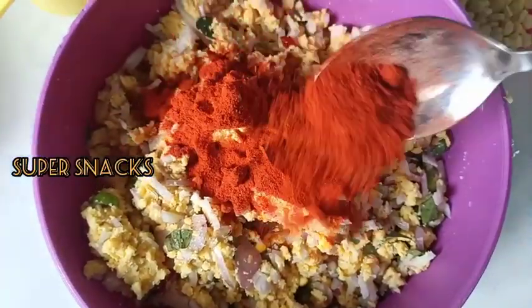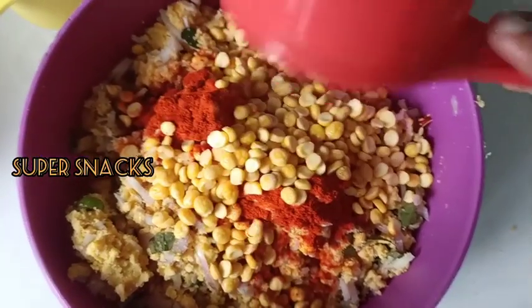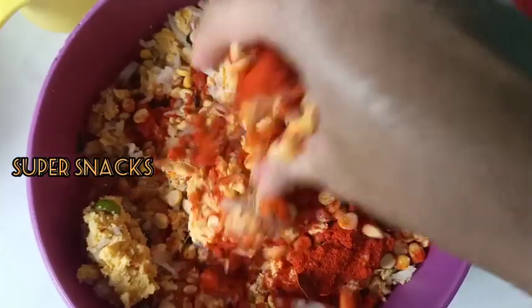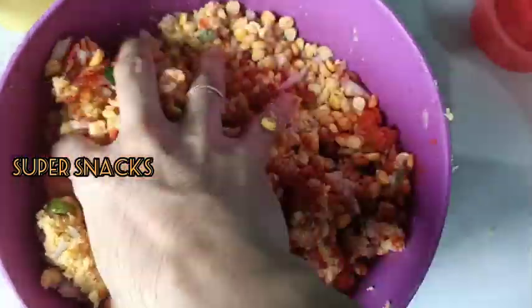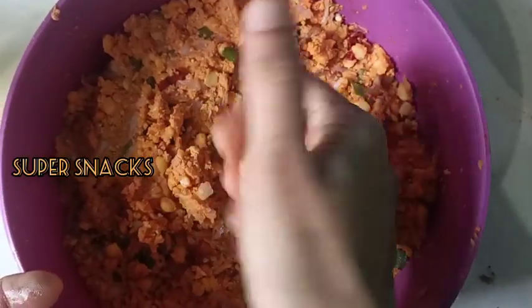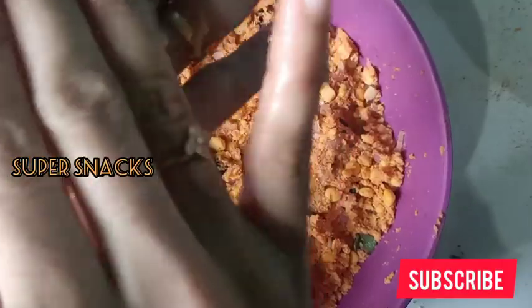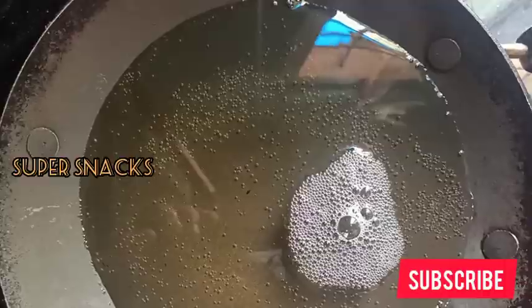I am going to mix a little bit in a pot and put it in a bowl, nice and crisp. I am going to shape a small piece of it in my hands, then put it in the oven.